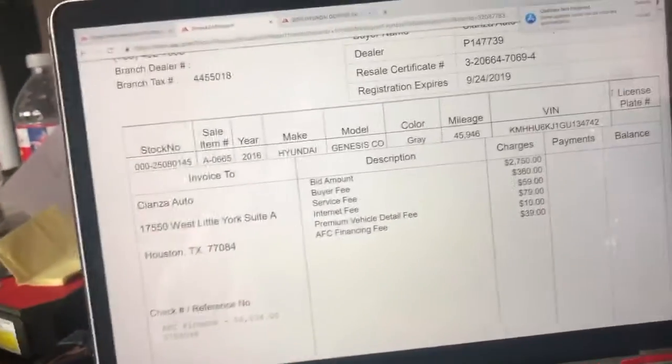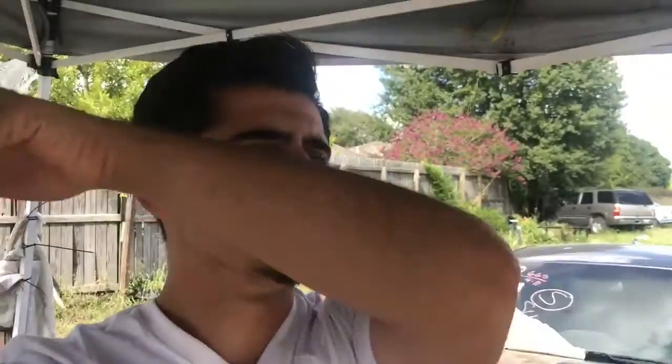Hey guys, so I went ahead and moved the Genesis over here. I finally decided it's time to start on it — maybe start on all the fiberglass, get that taken care of, then move on to the mechanics and change all the parts on the car. I did order the majority of the parts, which are coming in tomorrow hopefully — that's what the tracking says.